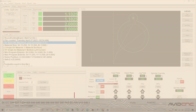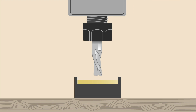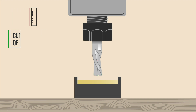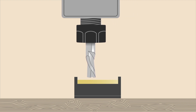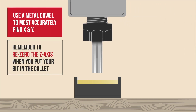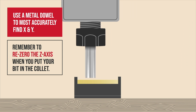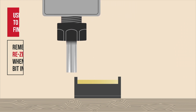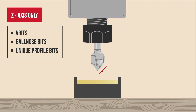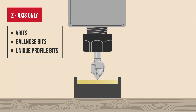Let's talk a little bit about router bit selection in relation to the touch plate. Starting with an end mill, you can set your X, Y, and Z zero, though we should be conscious of the flute in relation to the walls of the touch plate. Our goal is for the widest point, or the cutting edge of the flute, to contact the X and Y walls. Alternatively, you can use a metal dowel to find X and Y — this will give us an accurate reading, though you will have to re-zero the Z axis when you switch out your bit. Now there are a few bits we can only use with the Z axis side of the touch plate. Due to the angle and profile of a V-bit, we can't get a reading of X and Y, though you can use the Z axis side of the touch plate to set the Z offset.